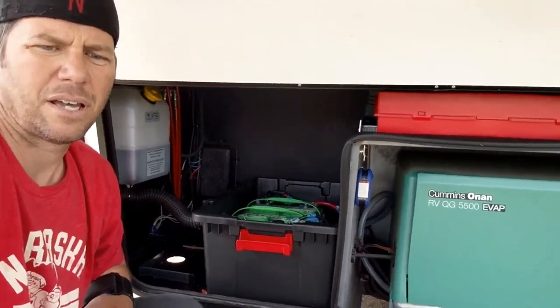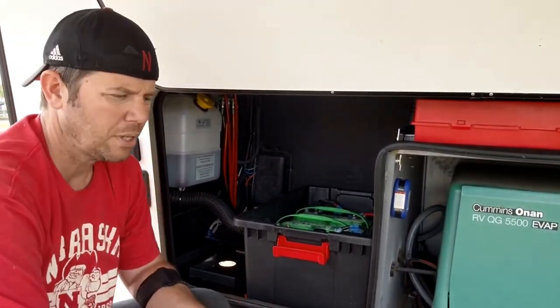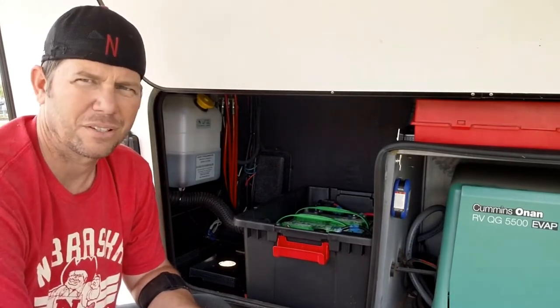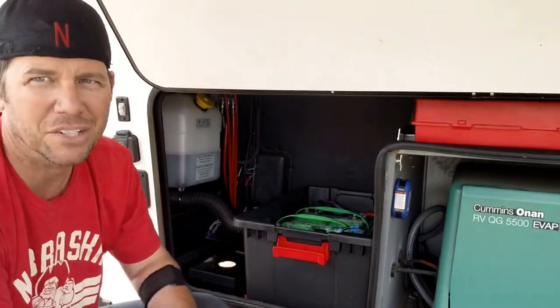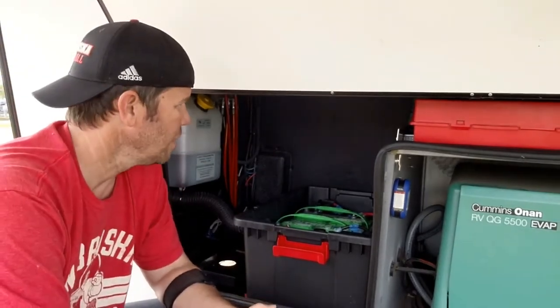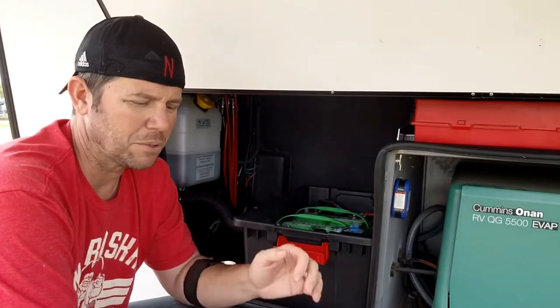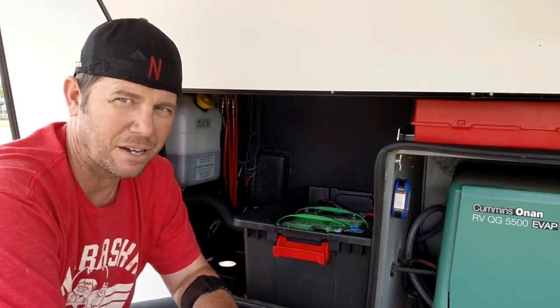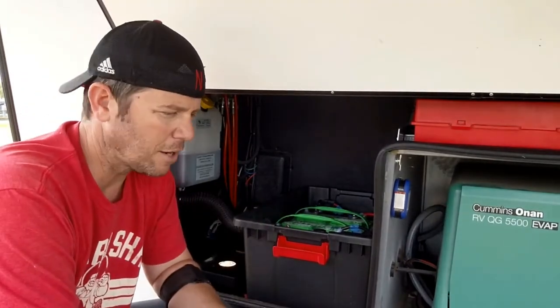Now I have storage space over here. If we ever broke down or needed anything, we've got quick access to screws, flares — or road triangles, I guess — and I put duct tape right up here, easy to grab. There's just so much storage that goes to waste with a couple of those old battery boxes — they're not worth the hassle.